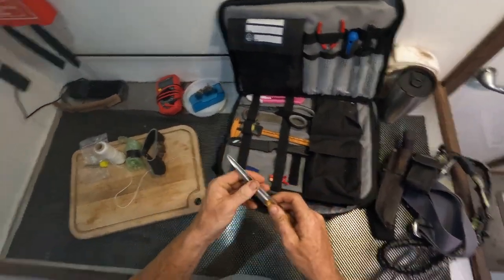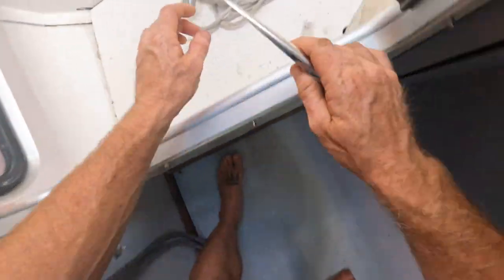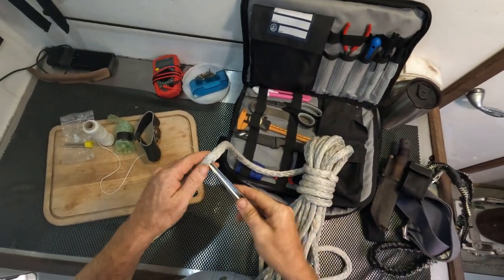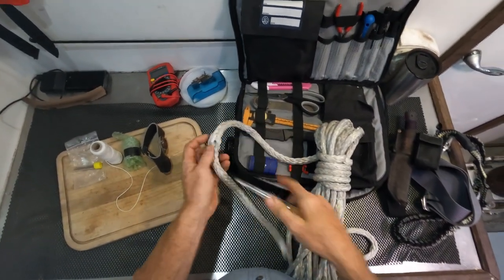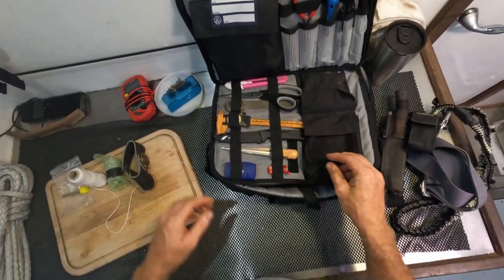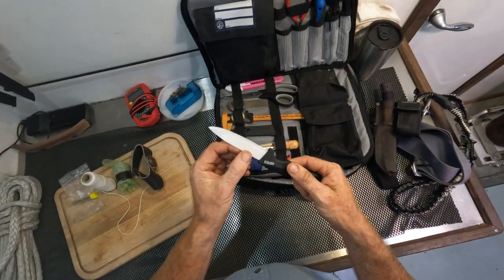Fids-wise, we've got a Swedish fid here. The kind of rope we work with here is only about 14 mil, so we don't need a very big Swedish fid. If we need to open up the line like this and find our way through it, we can do that with this fid, and then that gives you the opportunity to go in with something else. Very, very useful to have a Swedish fid on hand.